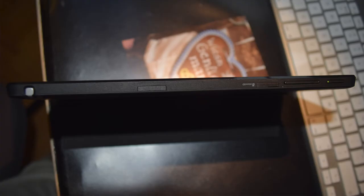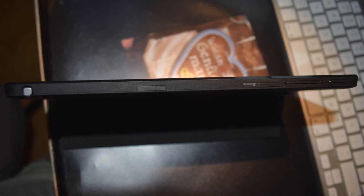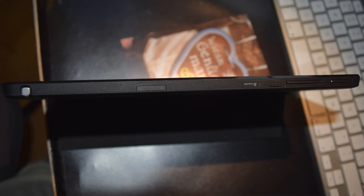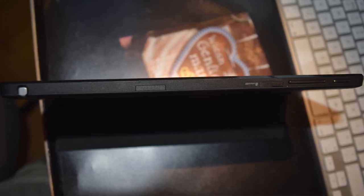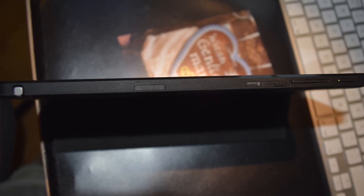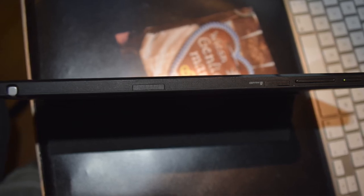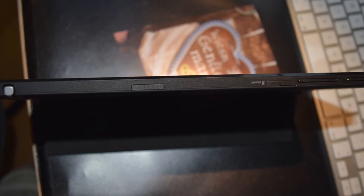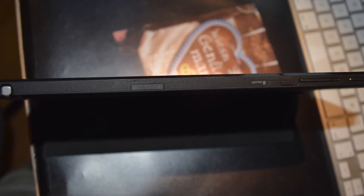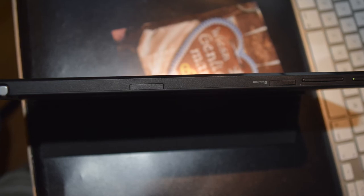There's also the Direct Stylus 2.0 — going along the top edge from left to right, we have the Direct Stylus 2 slot, then there's a small thing which I think is for the wireless controller, then the micro SD card slot which holds up to 128 GB, and then the volume keys and the power button. I have to say the power button is terrible — I'm pressing it right now and nothing seems to happen.